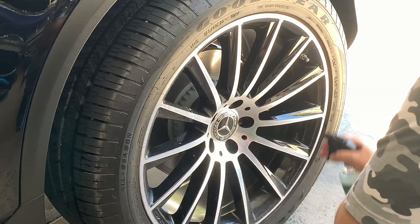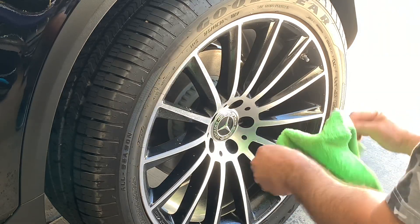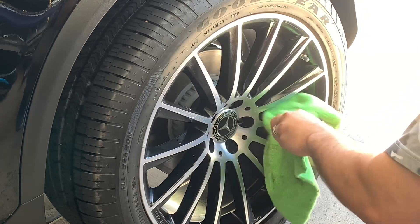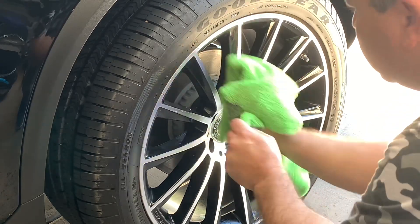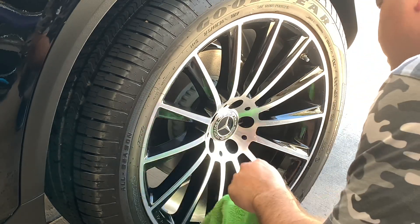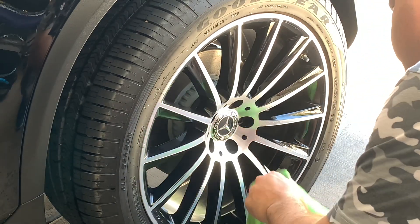Since I didn't wash the rims by hand, I'm going to go ahead and use the Echowash — that's their waterless wash, ready to use. I'm just going to spray it on the wheels and wipe them clean, and that's all you gotta do.